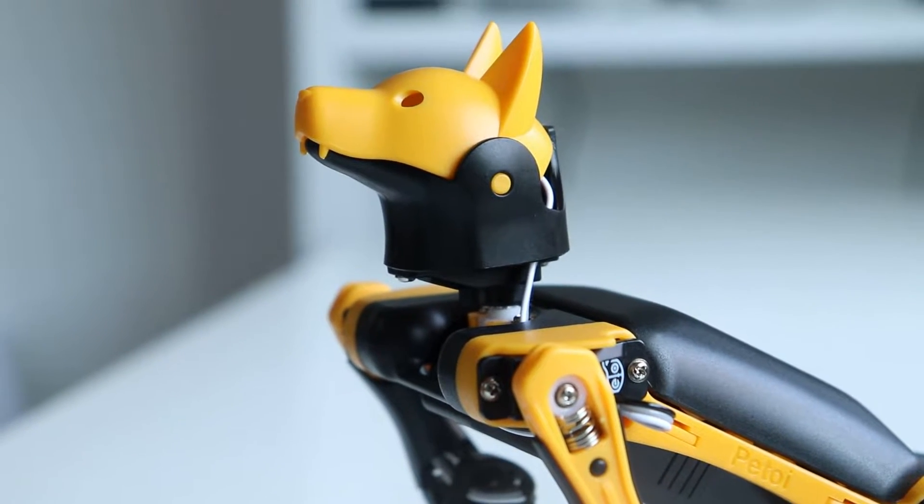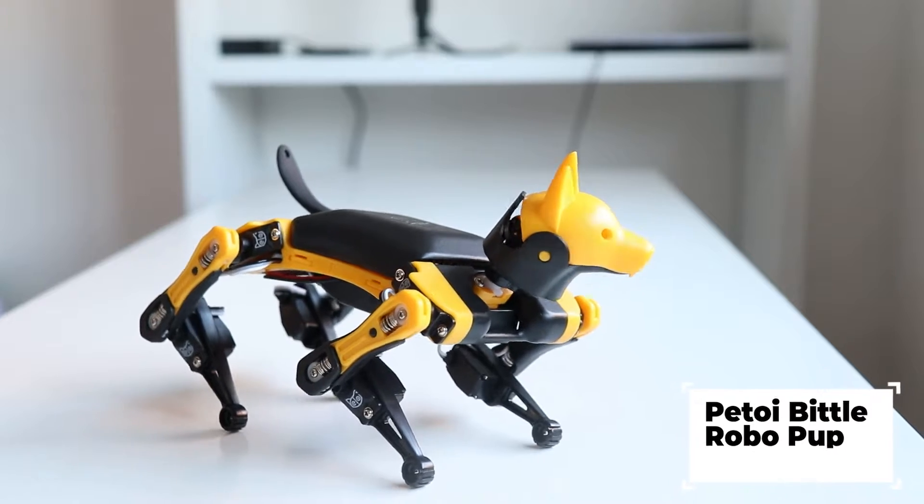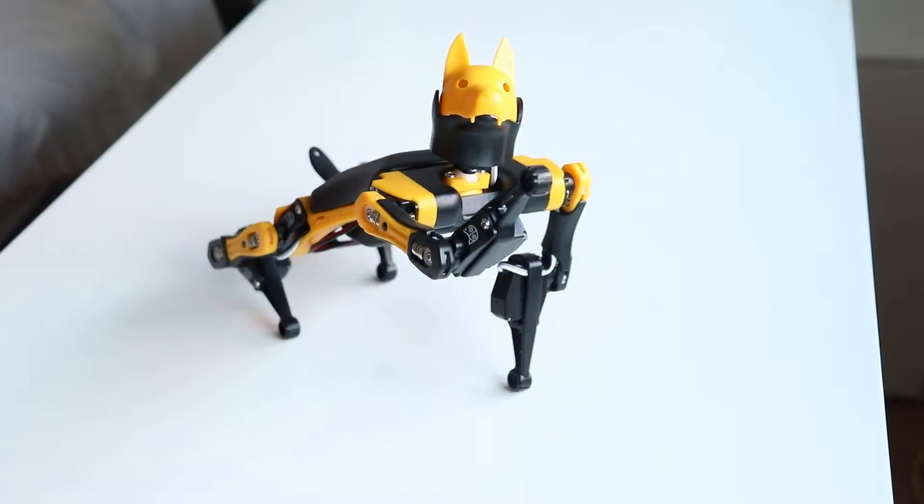Hey guys, I just wanna share with you something really cool today. This is Bittle. He is a four-legged robot inspired by Boston Dynamics Spot. In a way, this is a miniature version of the Spot.